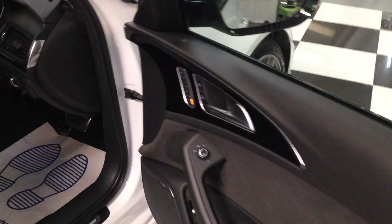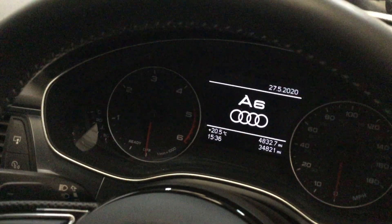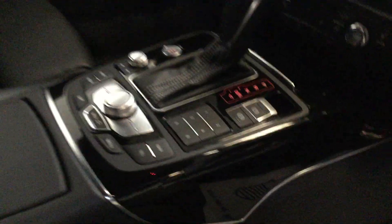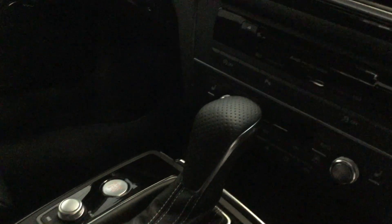Opening the driver's side to show you the seats. We've got memory position for the driver's seat. The mirrors are heated and power folding. We've got the all-important Bose sound system. Electric seats with electric lumbar support. All the seats are nice — there's the pad that comes out at the front of the seat. The mileage is 34,821. Flappy paddle gear change, heated seats in the front. Navigation that pops out of the dashboard, and climate control.